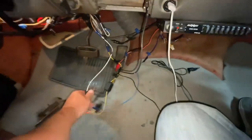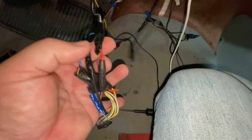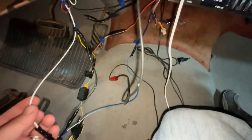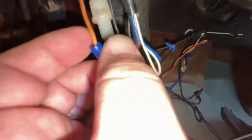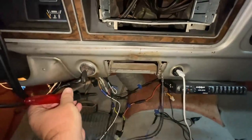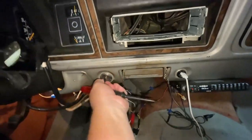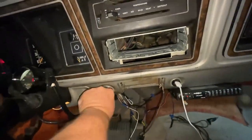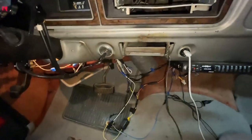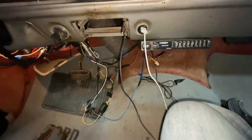That only leaves one more wire — the switched 12-volt source, or keyed — and that is always going to be red on the radio harness. Here's the red wire off the radio harness. I didn't have any spare red wire so I used white, and if I follow the white up I have it going to an orange wire with a yellow stripe, which only gets hot when the key is on. With the probe in place and the key off you see nothing, but when I turn the key on — there we go, the light is lit up. So that one is orange with a yellow stripe.